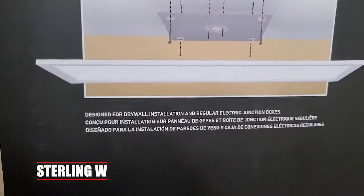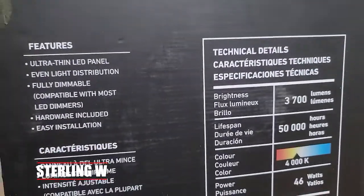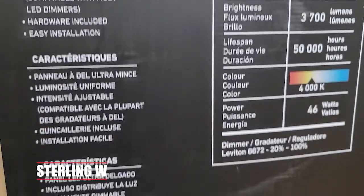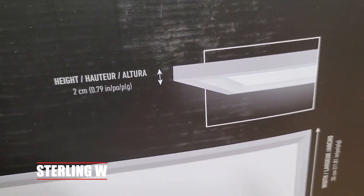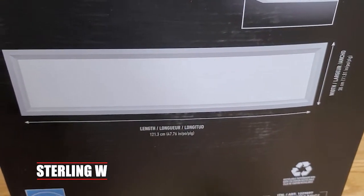This is a very thin, ultra thin LED panel you can mount onto your ceiling, whether it's in your garage or for myself, it's going to be in the kitchen and also a laundry room. It's only two centimeters thick and it's one foot by four foot in length and width. So it's pretty awesome.